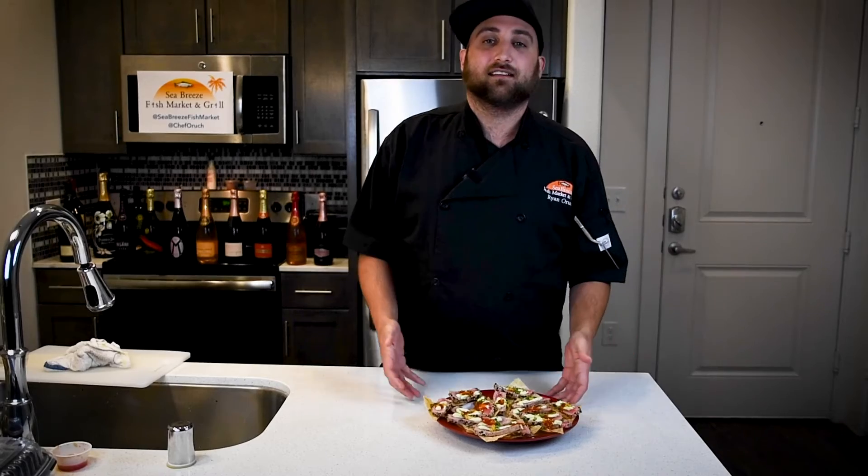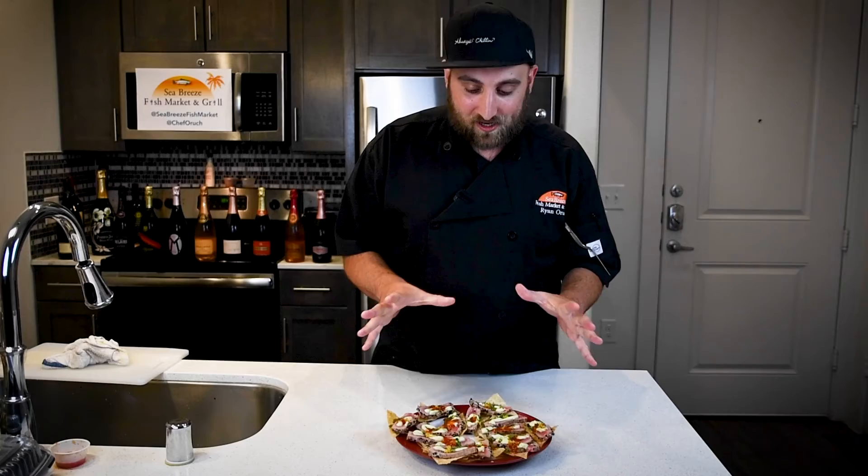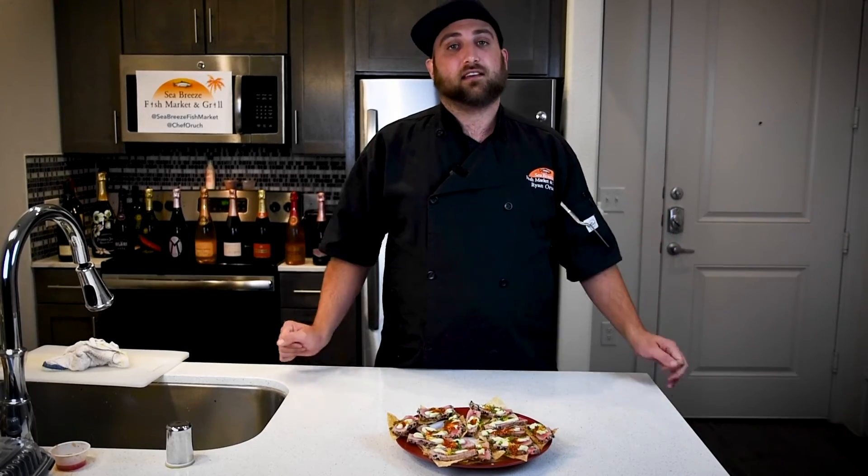And that, my friends, is a perfect plate of yellowfin tuna nachos. A sure way to impress any guests or anyone you have coming over to the house — literally one of my favorite bites that we make in the restaurant here. Enjoy.